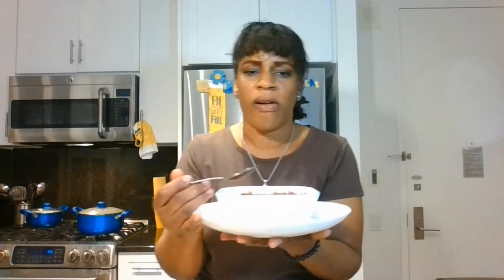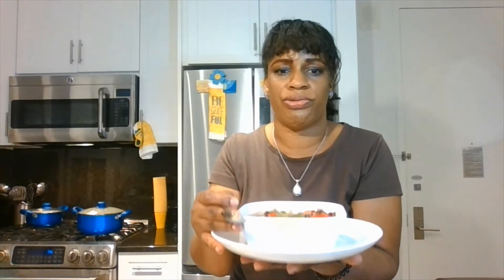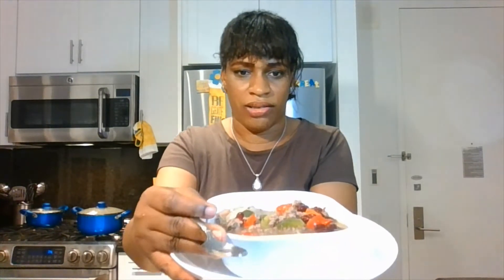Thank God for this. I'm just going to get a little bit here with the beans — I'm going to eat so much. Here it is, everyone. I got to cool it down just a little bit. Thank God for it. Amen. I'm going to tell you, if you don't like beans, you will become a bean lover. This is so, so good. I want you to see it close up — this is so good, everyone.